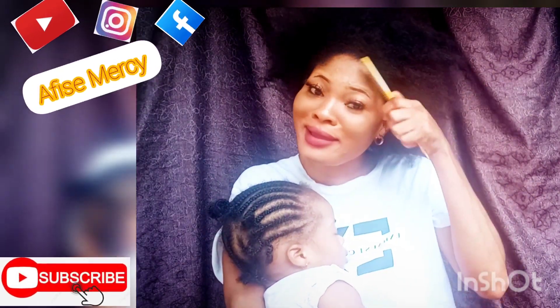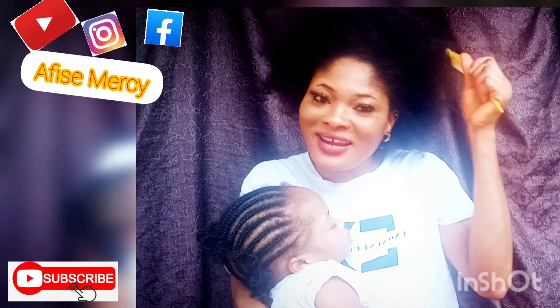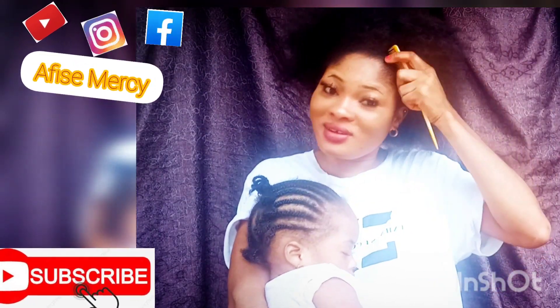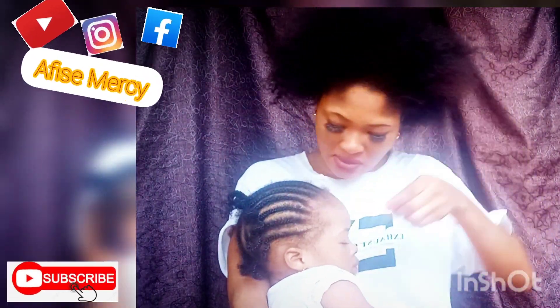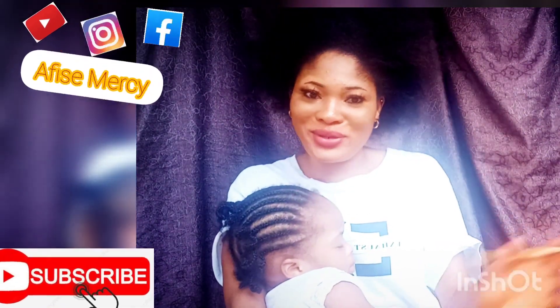Look at my hair — look at my hair, this is me. You see, this is hair. If it were a wig you could remove it. Look, this is no wig, this is not a weave. Look at the front — look at my baby hair, see how full it looks.